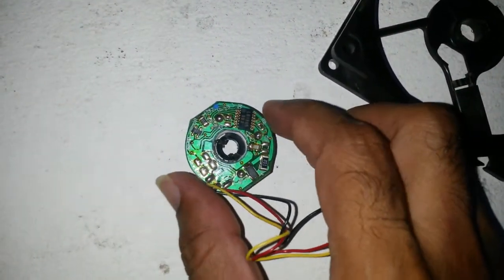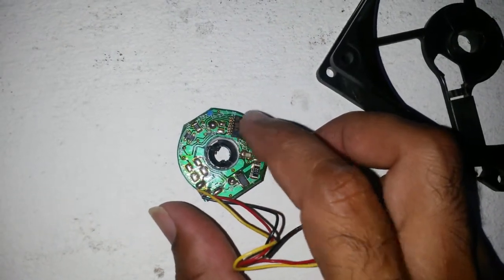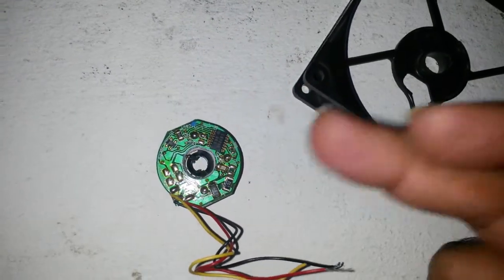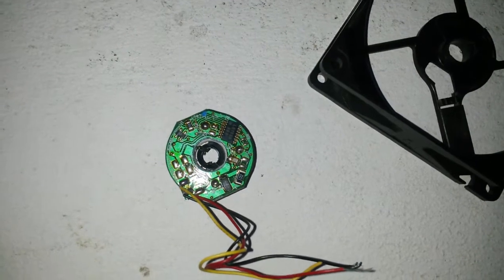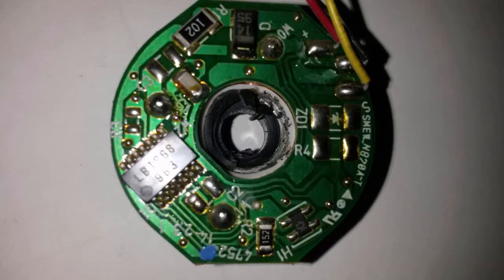It doesn't look like the most complicated board. It looks like this chip does everything. It's a matter of getting the datasheet for the chip and I think everything will fall into place. I may not even have to draw a full diagram because the chip datasheet may describe how it's used. This is a closer view of the board - we can see the chip number: LB1868.